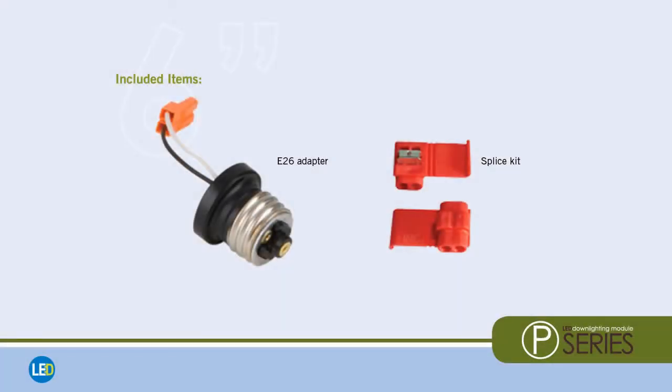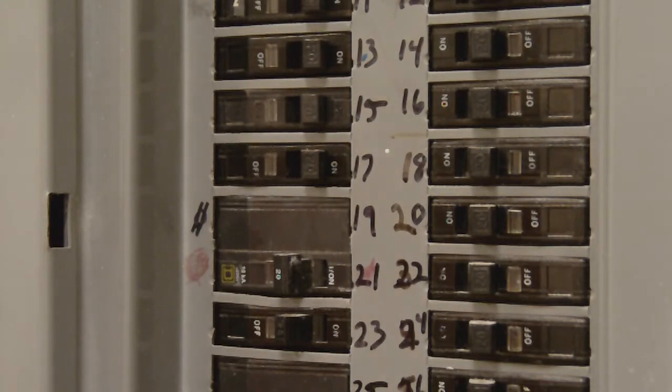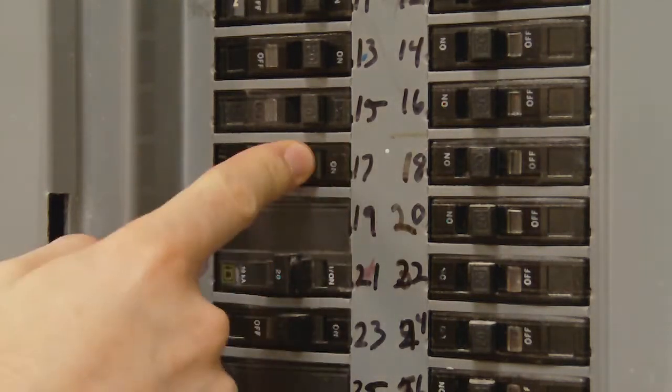Now to get started. Before initiating installation, take note that E26 adapters and a splice kit are included with each fixture. Because safety is always a top priority, be certain to turn off the electricity at the panel.